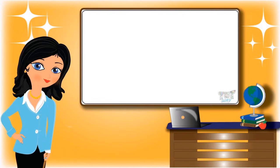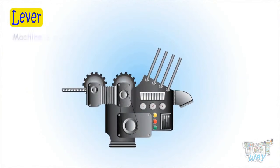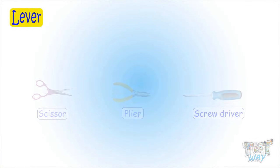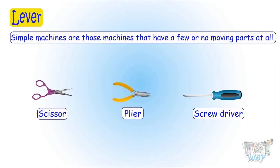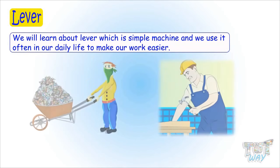Hi kids! Today we will learn what is lever and its types. So let's start. Kids, we have already learned that a machine is any structure that makes our work easier. And simple machines are those machines that have a few or no moving parts at all. Today we will learn about lever, which is a simple machine and we use it often in our daily life to make our work easier.